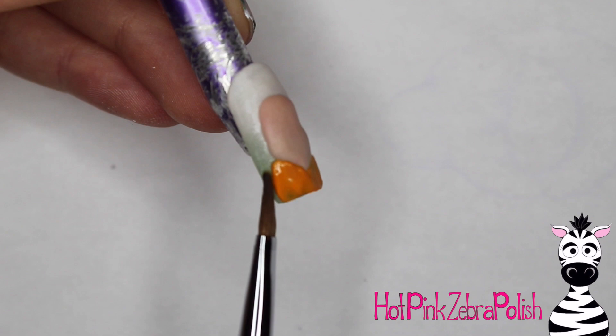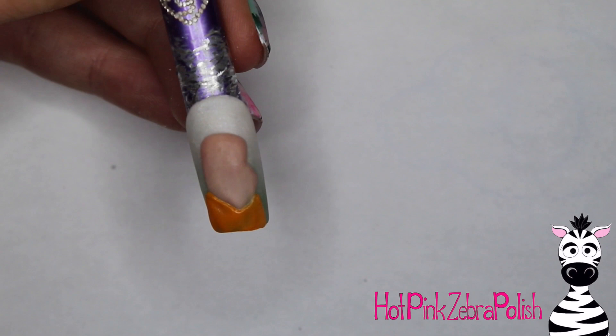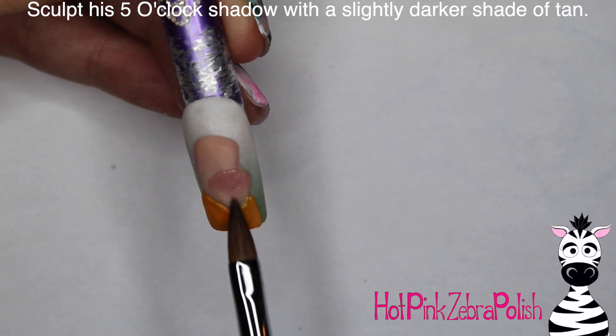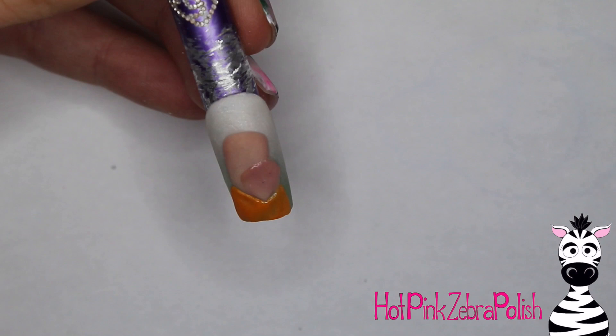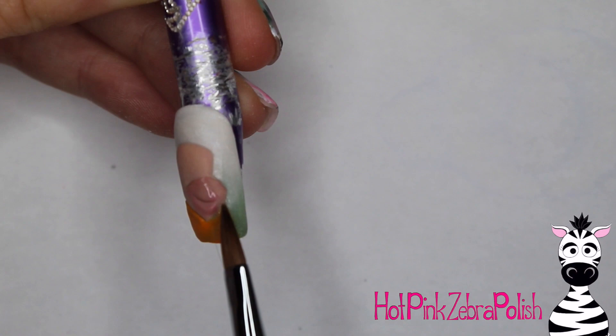So then I'm going to fill in his outfit with orange — I've been trying to decide whether to call it an outfit, a dress, or a shirt. He doesn't have a shirt and pants, so call it what you will. Fill in that orange, and then we're going to create his five o'clock shadow look with a shadow around his cheeks and chin. Just fill in that triangle area with a slightly darker shade of tan acrylic. If you don't have two close shades like this, take a little bit of brown acrylic and mix it into a touch of your tan to get that color.